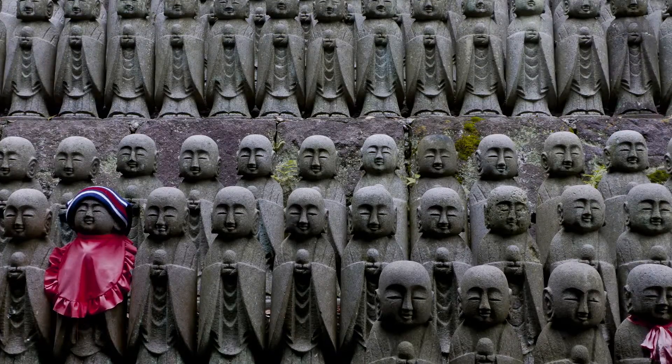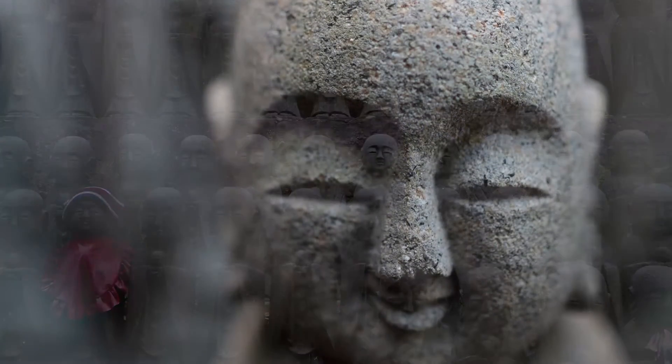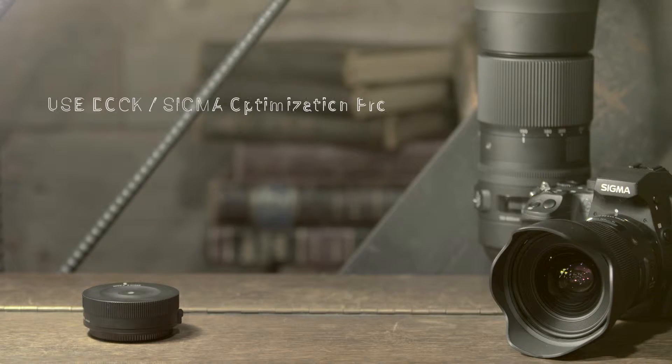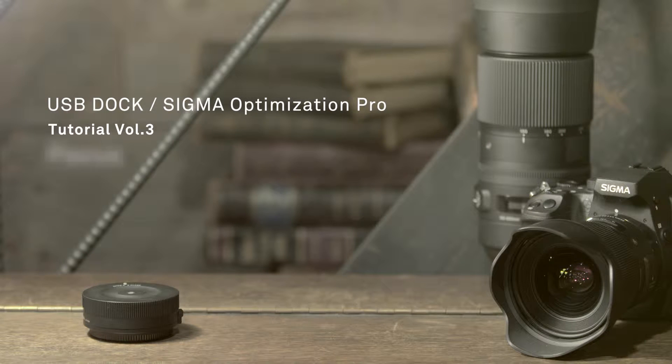Perhaps we're shooting a model and we focus on the eye, but when we get it home and on the computer, we notice that the nose is more in focus. With the Sigma USB dock, we're able to actually adjust the focus at home, and with this one small adjustment, we can really make a lens that is truly personalized for your shooting style.